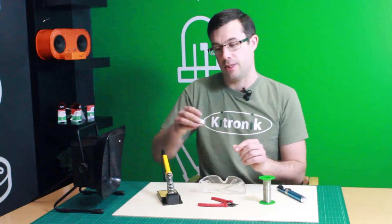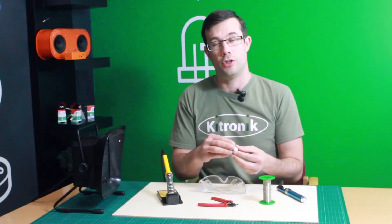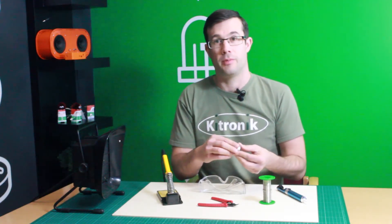We also have a little tub of tip tinner. If the tip on your soldering iron gets very dirty or old, you can use this — you wipe the soldering iron through here and it cleans the tip and restores it back to better condition.